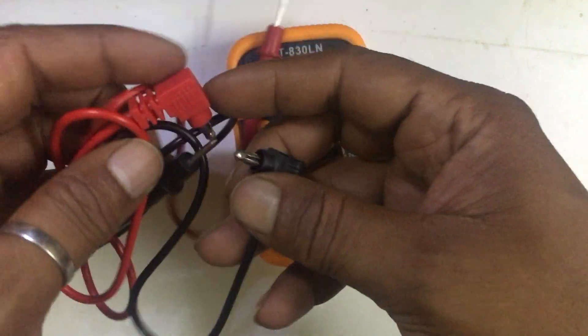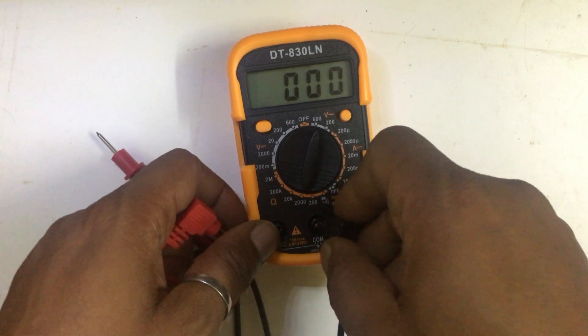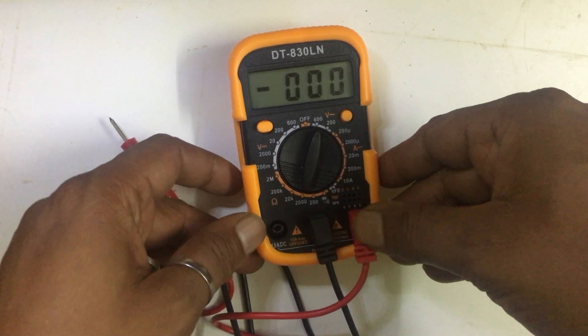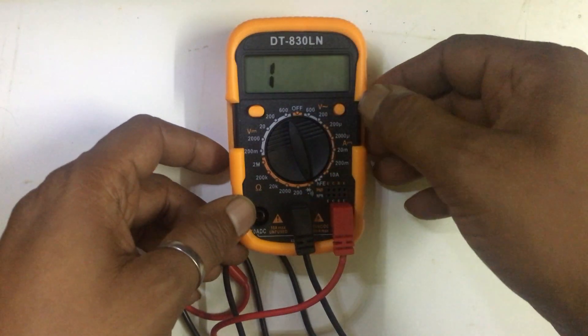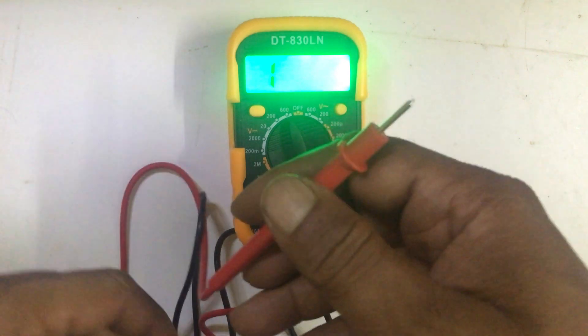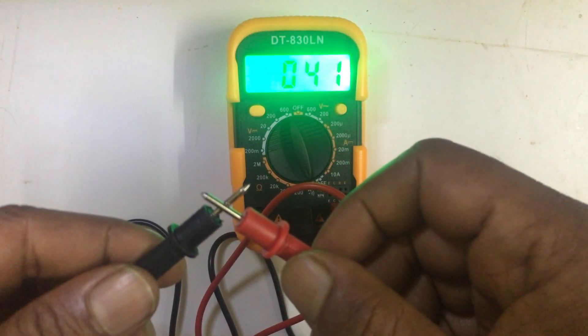The probes are also very good, and the sockets are also very good. Let me check the continuity tester — let's check the beep sound. It's decent.